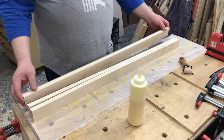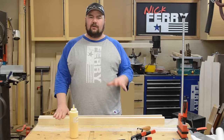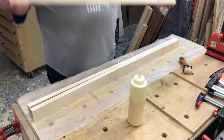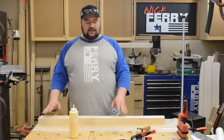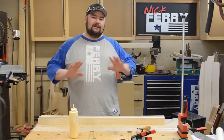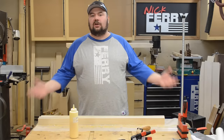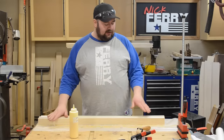I needed some thicker stock — this is eventually going to be one and three-quarter by one and three-quarter square, or two inch square, I can't remember. Basically just gluing these up, and with these laminations I'll put glue on both surfaces, just to avoid any glue starvation in that area. It basically breaks the surface tension, so make sure you get enough glue on there.